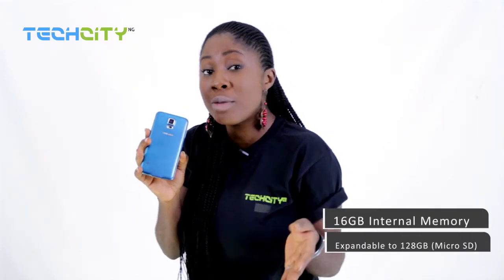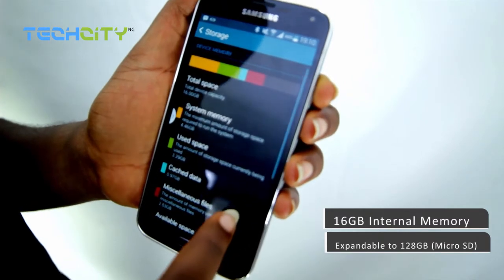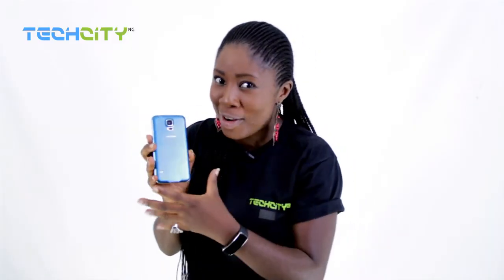Let's talk storage. The Samsung Galaxy S5 comes with an internal memory of 16 gigabytes, expandable with a microSD card to 128 gigabytes — yes, that much. And the back cover comes in a variety of colors, has a good grip to it and a great feeling.